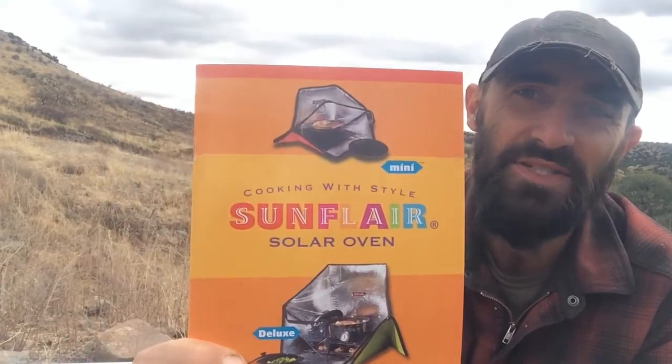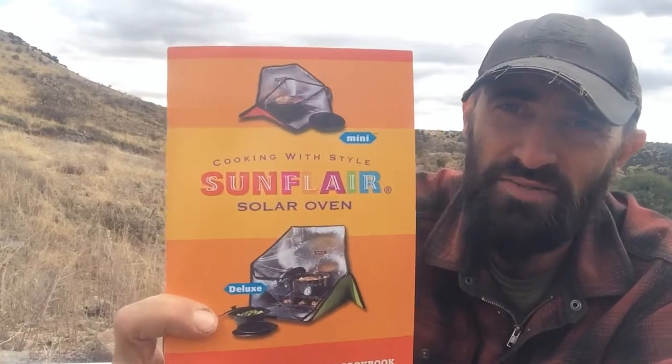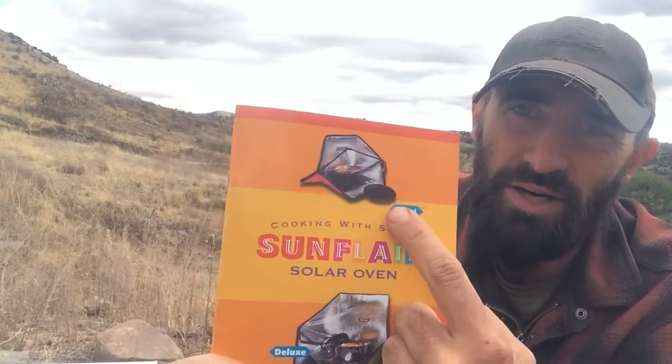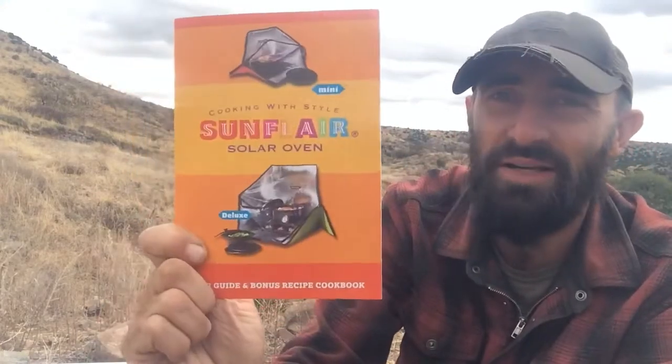Hey guys, welcome back to Paradise. Today I'm going to be doing a little unboxing video of our new solar oven. This is the solar oven here, it's called Sunflare. This is going to be the deluxe version — they also sell a mini as well — but today we're going to be unboxing the deluxe one and I'll show you what we got in it.